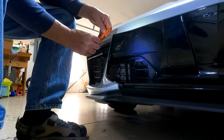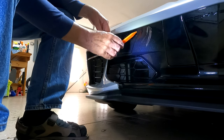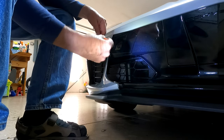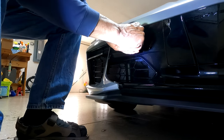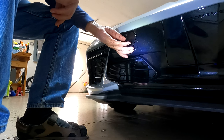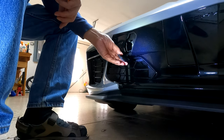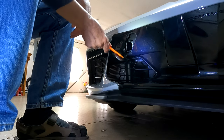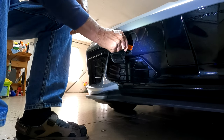Before we get going, we have to open this little section here to put the tow hook in. Let me take this little piece and use it to open it up. This whole piece is kind of rectangular and it hangs down like this — you can see how it hangs down — and the tow hook is going to go right in there.